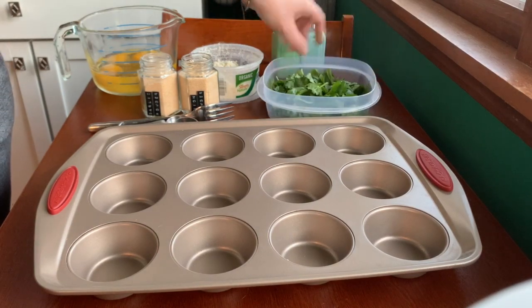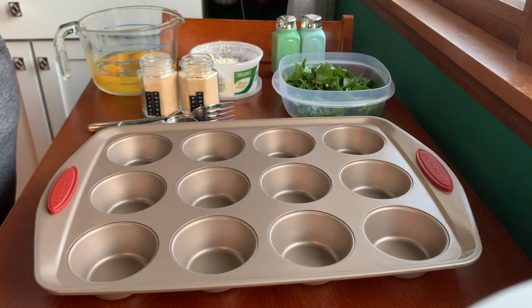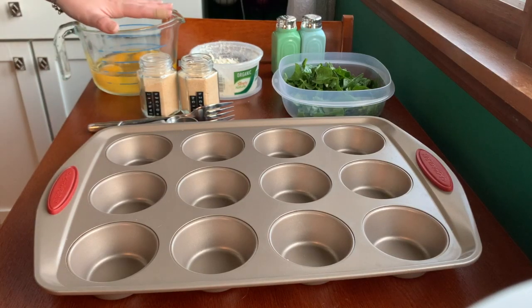We have spinach which I've already cleaned and tore up so it fits a little better in the cups. We have feta, salt and pepper, onion powder and garlic powder, and then I have six eggs already cracked in a bowl over here.